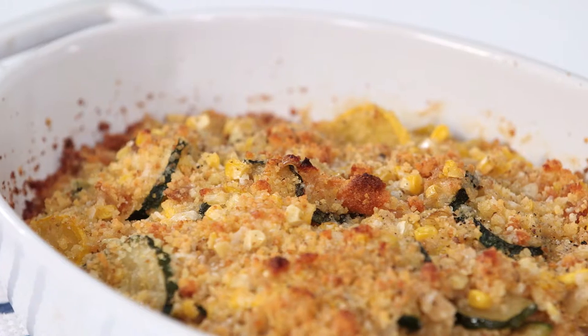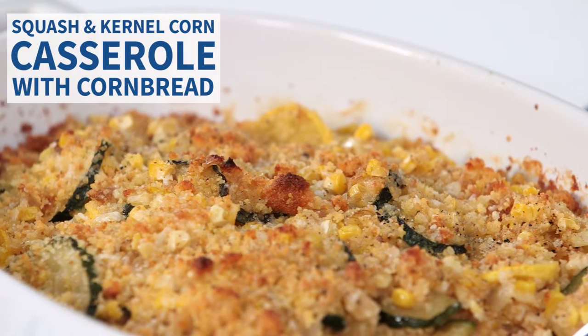Hey everybody, I'm Chad McBoyd and I'm cooking up one of my favorite recipes for fall and holiday for you guys at Southern Living. We've got a few tricks that you can do at home just using some simple tools, so let's get cooking.